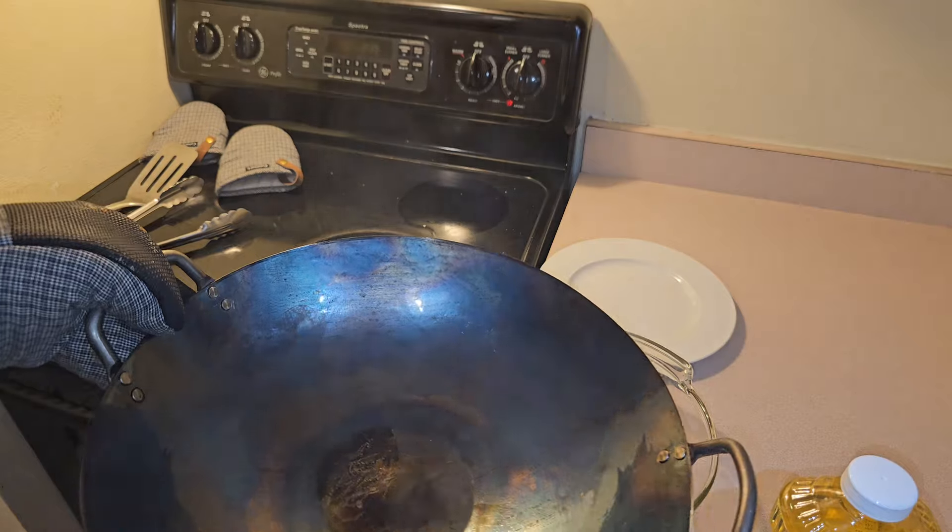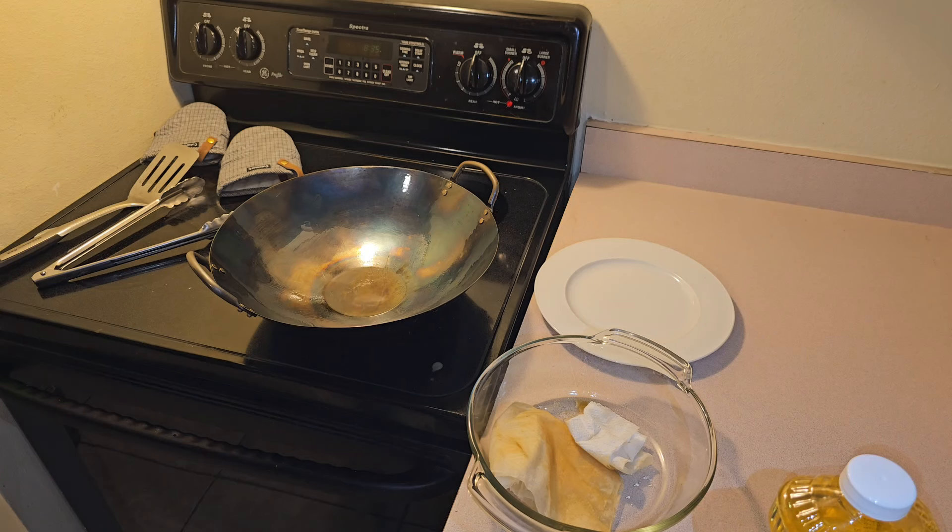We've got our seasoned wok. Let me know down below if you guys have any questions or if you have your own advice about how you like to season a wok. And thanks for watching.